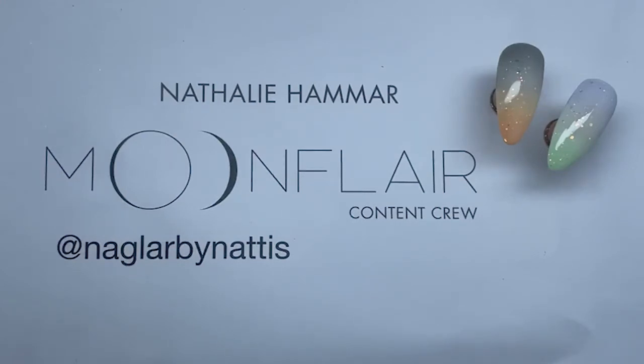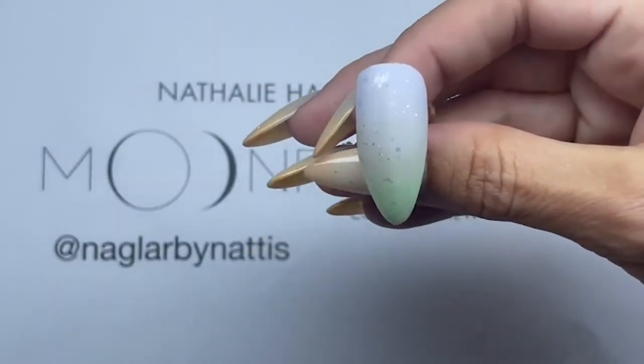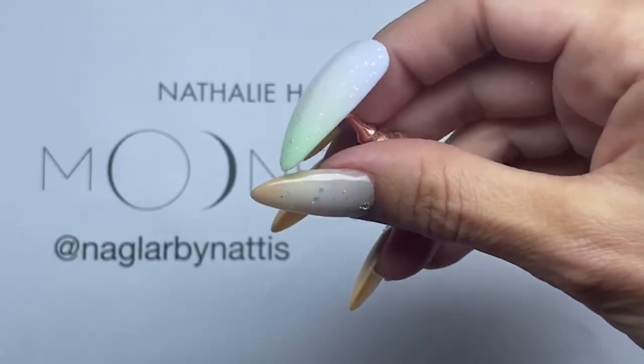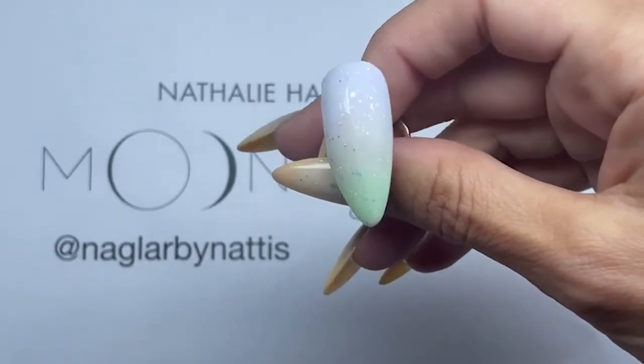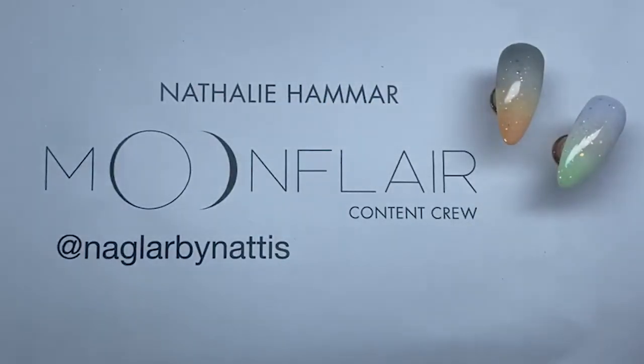Will this work with neon colors too? Well, the harsher the pigment on the colors, the harder it is to get a nice fade. And since this kind of hangs on the milky effect, my guess is that it's not really gonna be the same — I don't know. Try it out and let me know!